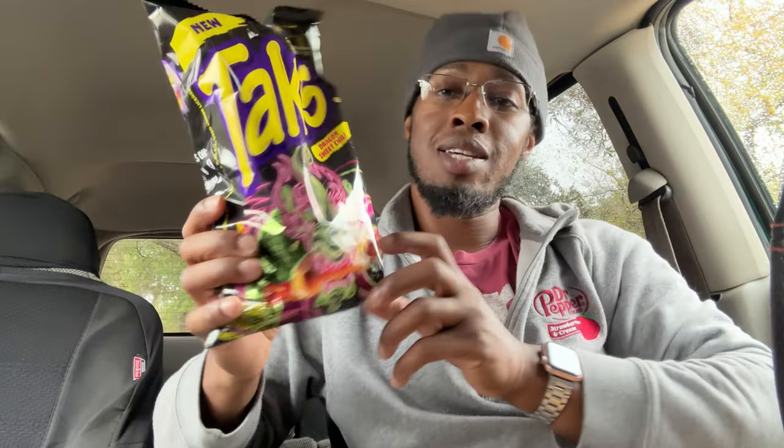What's up y'all, I'm gonna do another first impression video. I got the truck running so hopefully it's not too noisy, but let the car warm up while I do this first impression. It's gonna be on the new Takis Dragon Sweet Chili — let's get our thumbnail.